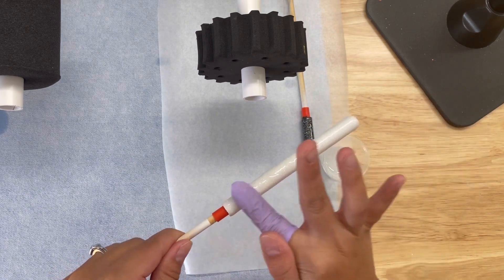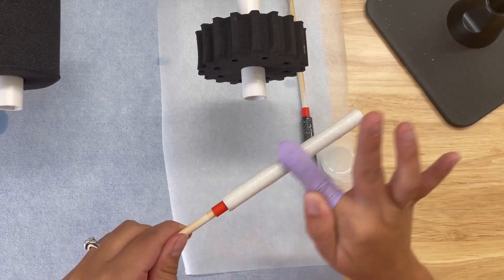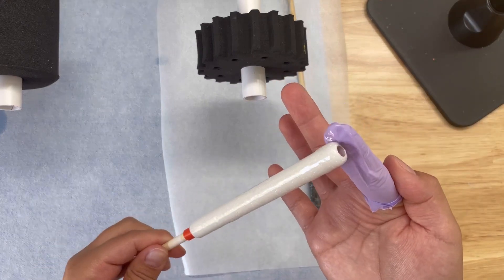The glitter was pretty much covered after the first layer of Hyperspeed. I just added one more layer to ensure a smooth surface before applying decals.